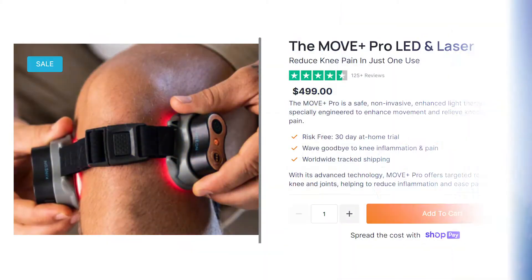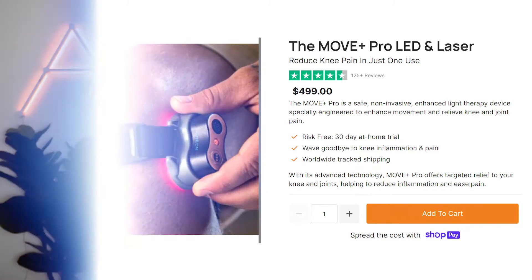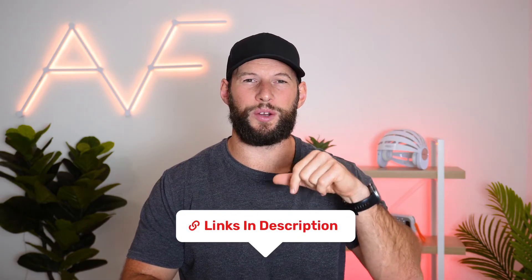How much is it? Well, it currently retails for $499. Discount code AlexFergus will save you 10% and bring it down to $450. I'll put links to the product and the code below in case it changes. Shipping is free in America, and internationally expect to pay about $45 or more. Finally, it has a one-year warranty.